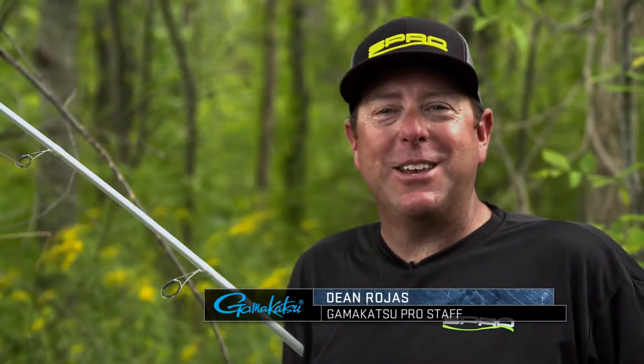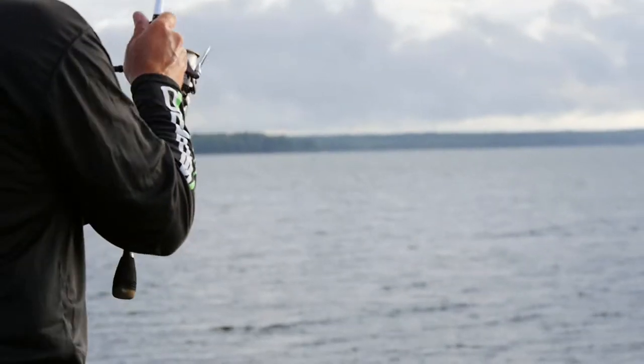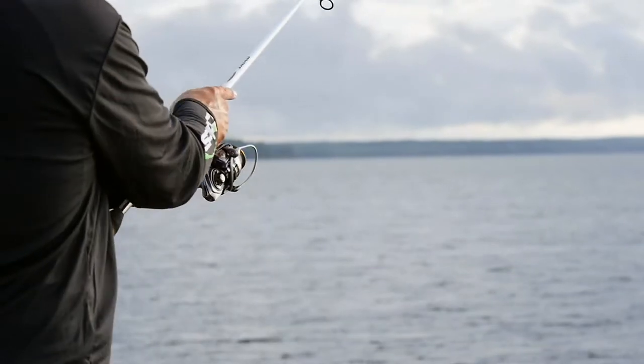Hi folks, Pro Dean Rojas here. I want to show you something that I like to do outside of frogging. You know how much I like to frog and fish shallow, but there are times when I need to fish in 20-25 feet of water — clear impoundments where there's a lot of spotted bass, or just trying to get a bite.